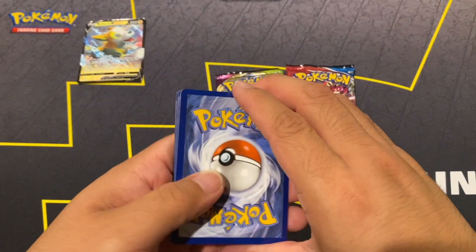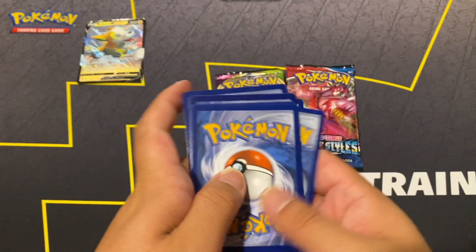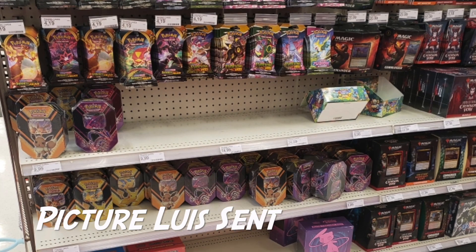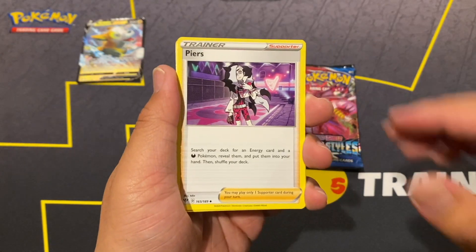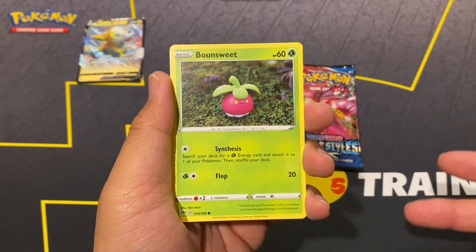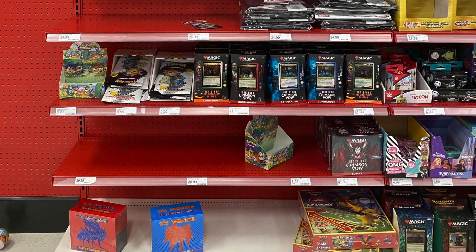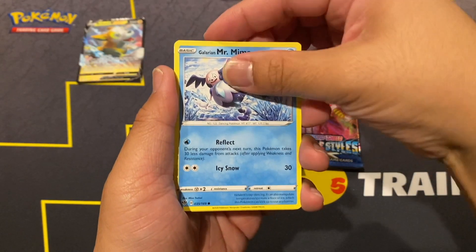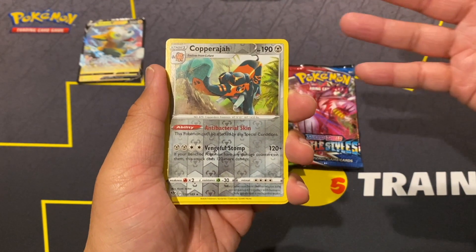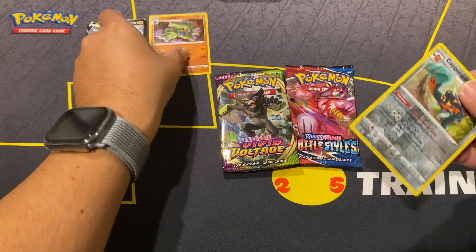I had to go during my lunch break and picked some up. They were super stocked - hopefully you guys saw the picture. I also went to another Target later in the day and they didn't have any more of the Black Friday tins, but they did stock up on more three-pack blisters for Fusion Strike. Me and my brother picked some up so there'll be a feature video on that later - subscribe and ring the notification bell so you don't miss it.